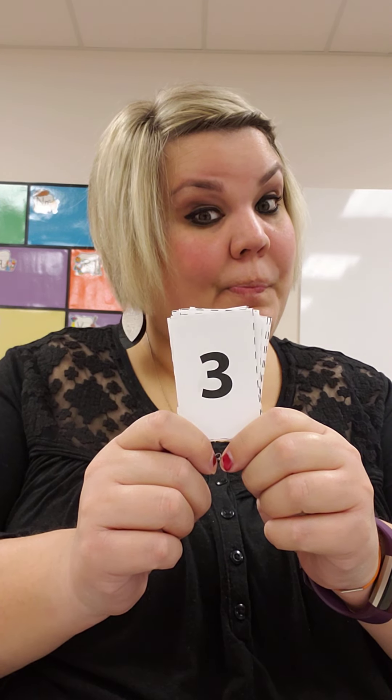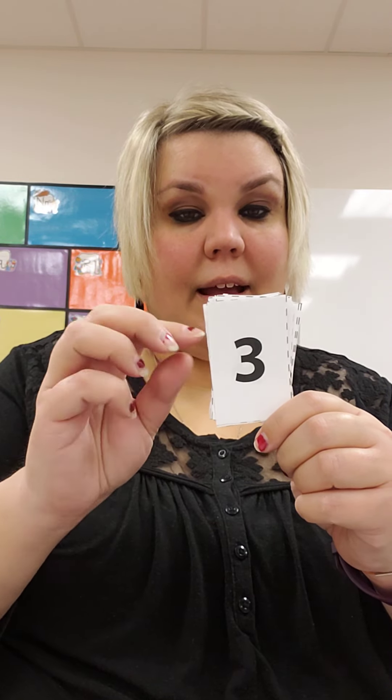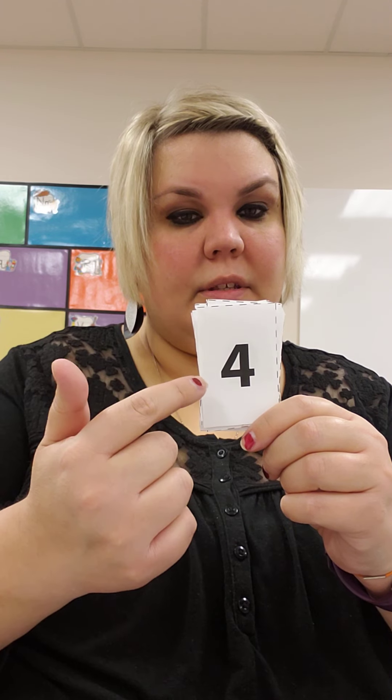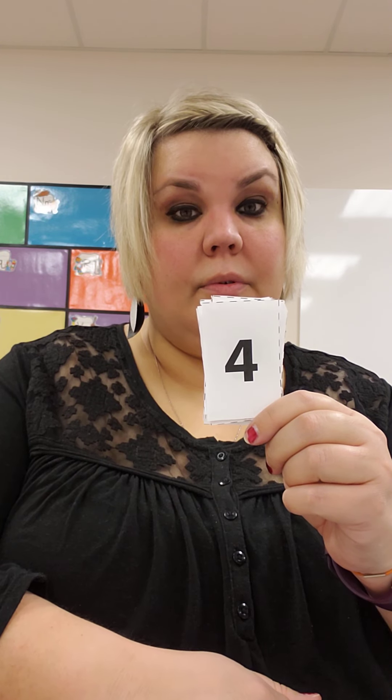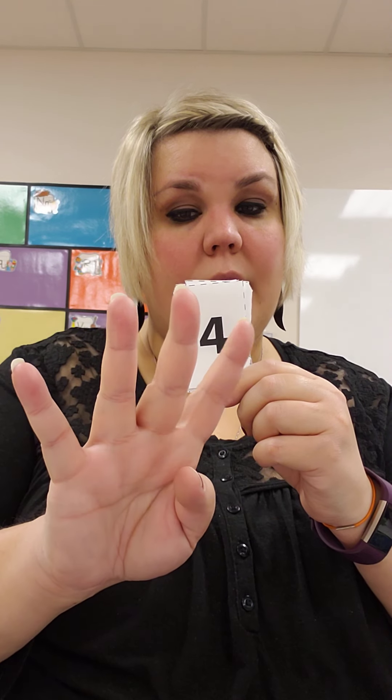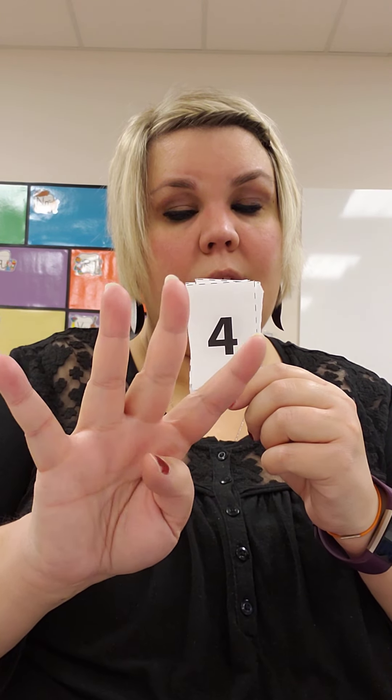What number is this? 3. Did you show me 3 fingers? 3. That's the number 3. Remember, this isn't how it looks when we write it — down, slide, right, and cut it in 2. 4. This is the number 4: 1, 2, 3, 4.